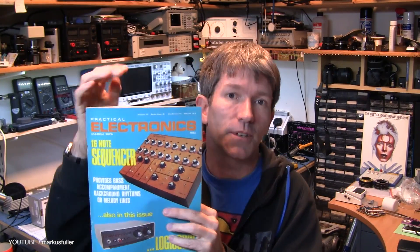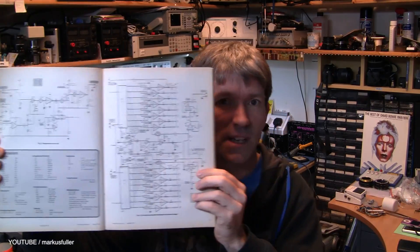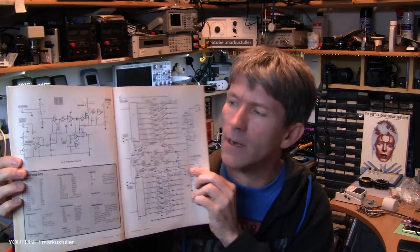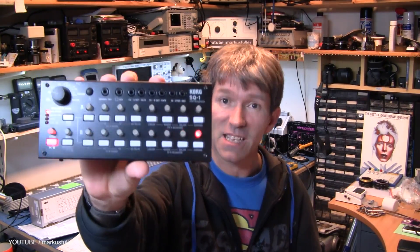Hello, I've been digging through a lot of my old magazines. This is 1979 and on the cover there's a 16-note sequencer. I thought what a brilliant little project to sit down and actually make and probably do a video, until you kind of look at all the components needed to do that. And I thought, well what's the point? You can just get a Korg SQ1.